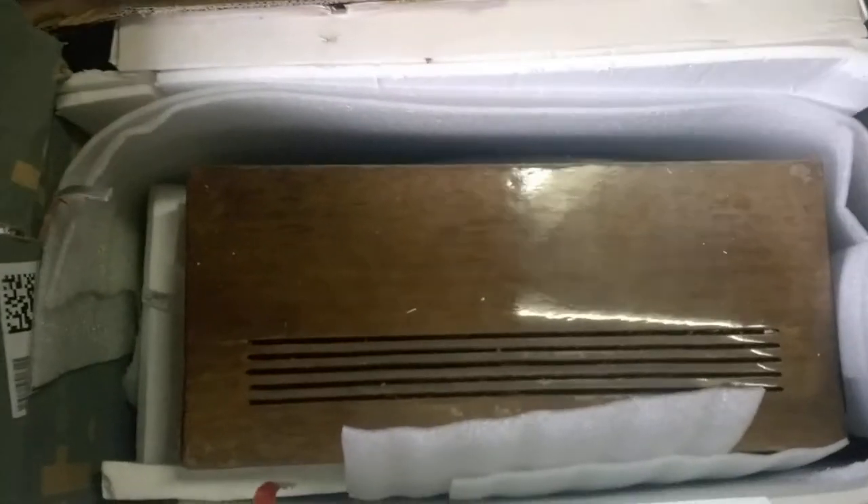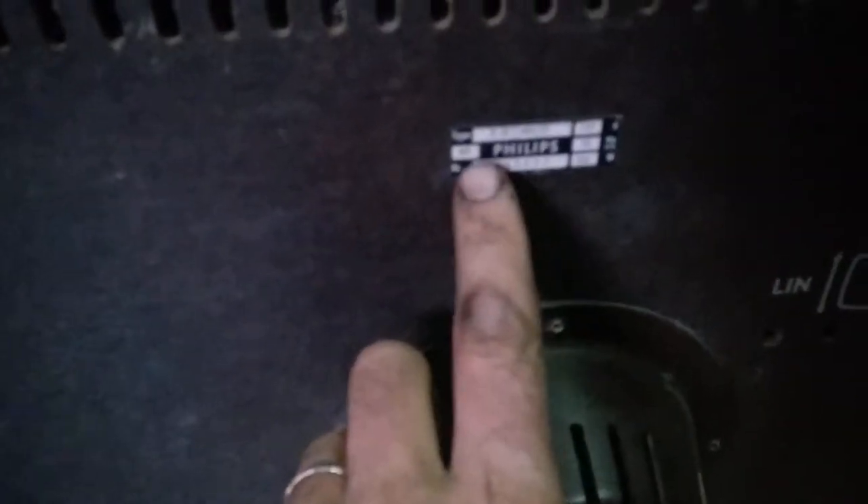I paid 20 euros for the TV and 30 for the shipping - I don't know what's worse, the TV or the shipping service. It's a Philips X20. I have a couple of these already; it will probably just be good for the parts.